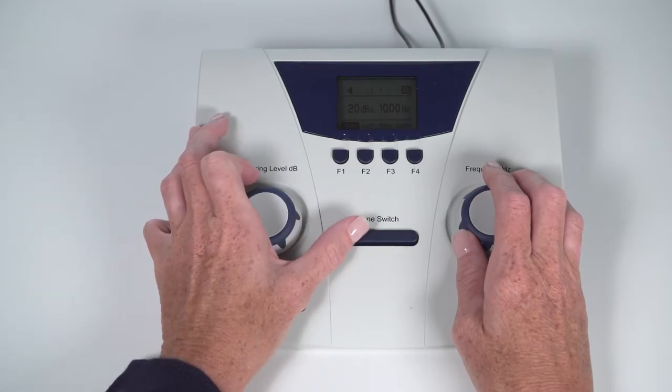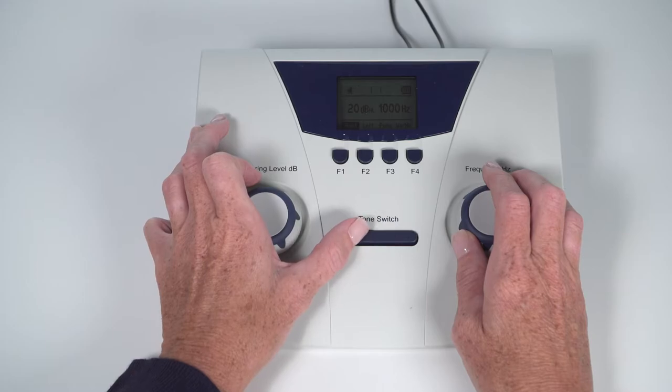The screening level is usually 20 dB. Once you start testing at the screening level, the level should remain constant for the remainder of the test.